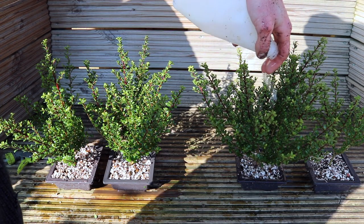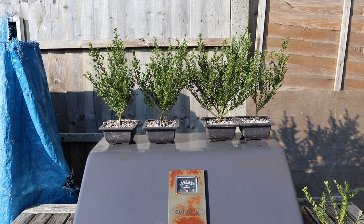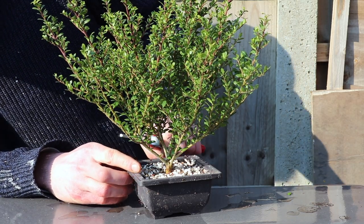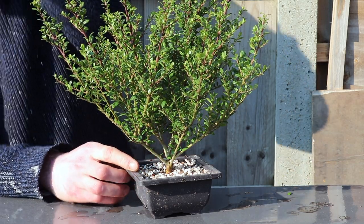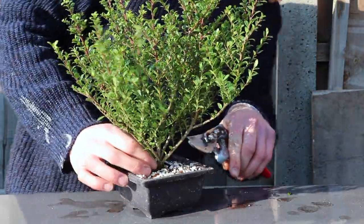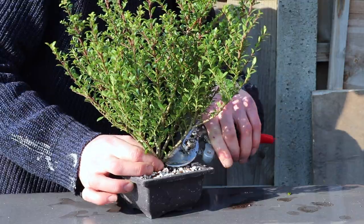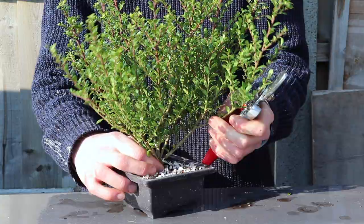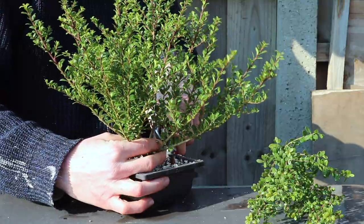Let's move straight onto the cut. I need to marry up the branch structure with their reduced root systems. Initial cuts are going to open up the general structure, instantly losing these long, uninteresting branches that I just wouldn't use in the end game anyway.